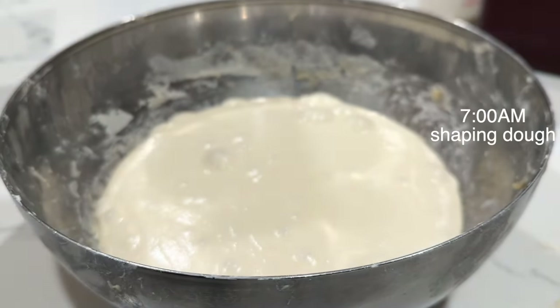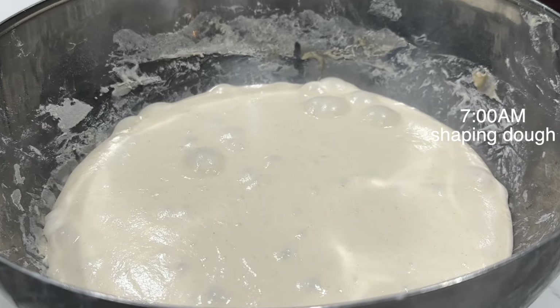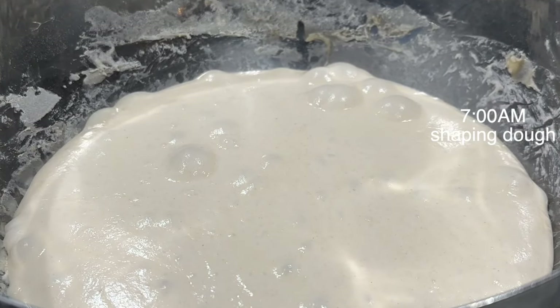So now after you're done with the stretches, you're just going to cover it and leave it to bulk rise for 10 hours on the countertop. So I get up at 7 a.m., I check my dough and it is ready. You can see the bubbles on top and the whole dough is smooth — it is ready.